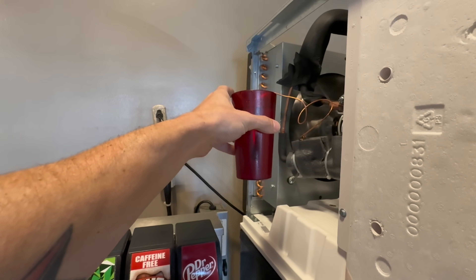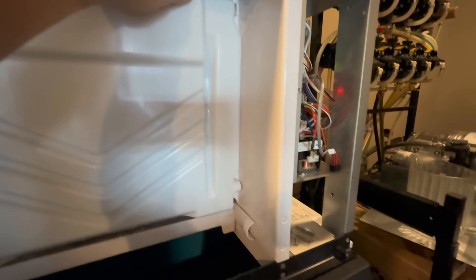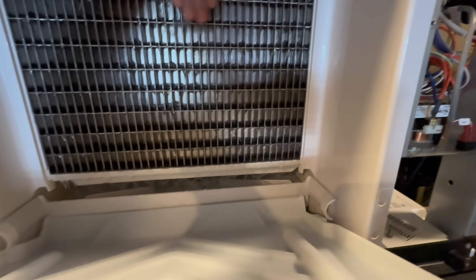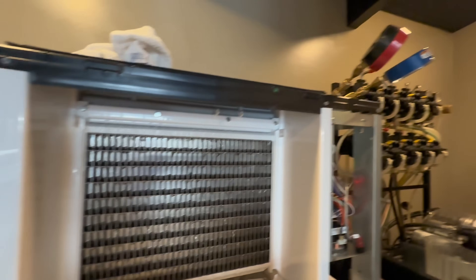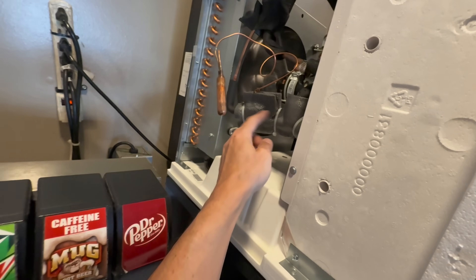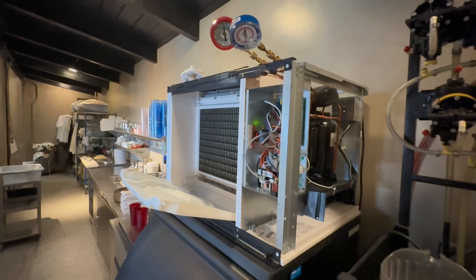Did it a couple of times — no change in my pressures. This guy continues to frost up but I have no ice formation on my evaporator. After 16 or so minutes there's no ice formation, nothing forms at all. So I'm thinking bad TXV and we're going to order it and swap it out. The TXV will be easy to do, but that filter dryer right there is going to be difficult to get to — probably going to end up pulling this whole thing out.